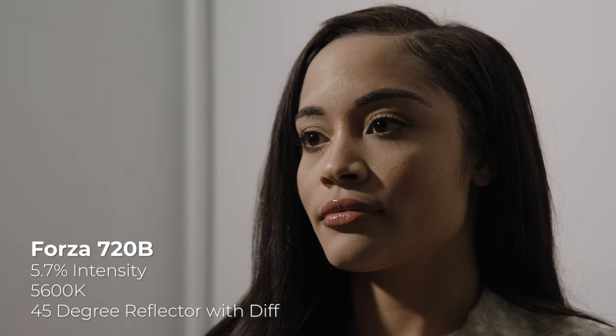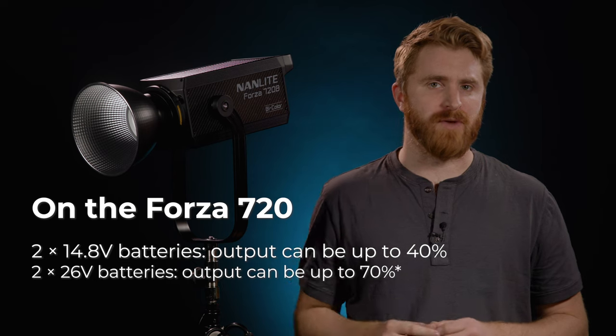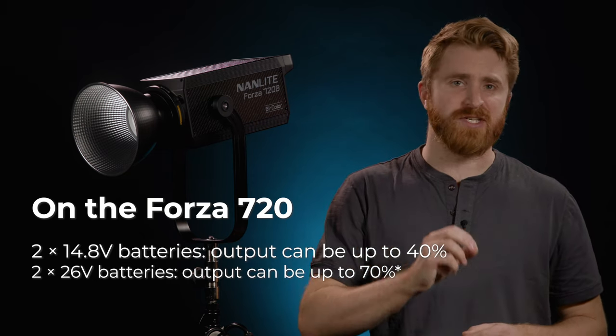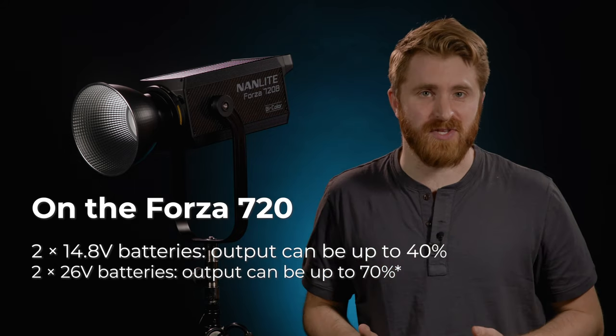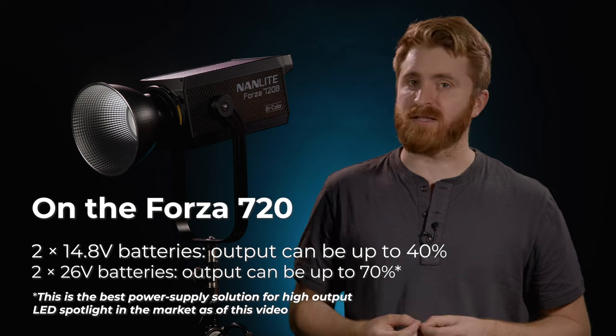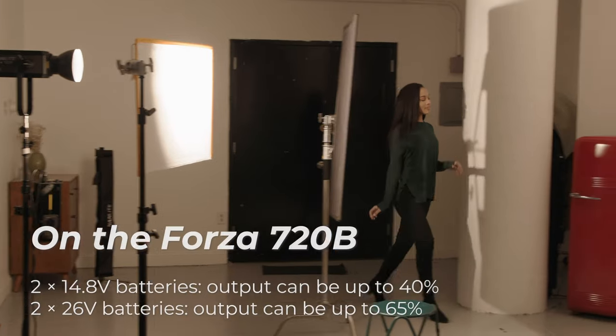Looking at the Nanlite specifications for the Forza 720: with two 14.8-volt batteries, the light will output up to 40%. With two 26-volt batteries, the light can output up to 70%. This is the best power supply solution for a high-output LED spotlight on the market as of this video.